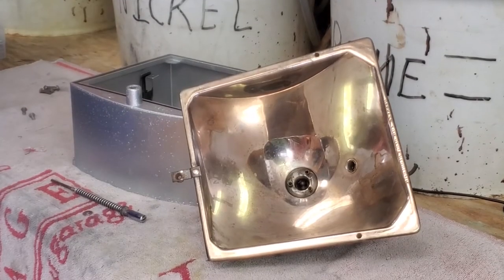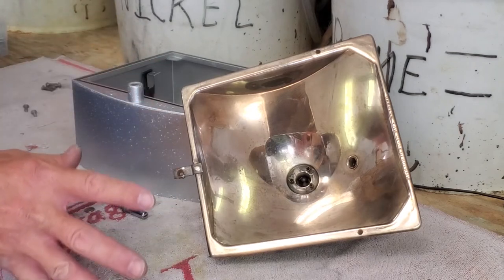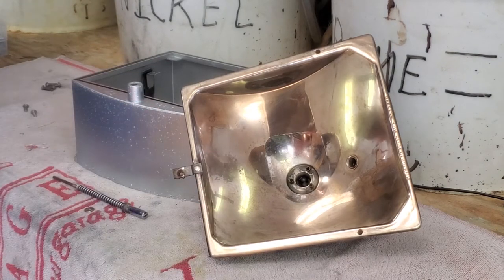Here we have a reflector that we're using. This is only going together temporarily — make sure everything fits and works fine. Then the reflectors will be sent out for re-silvering.